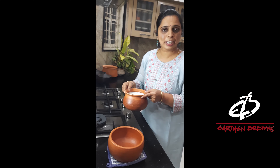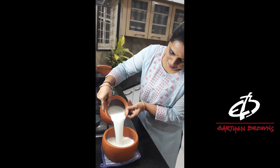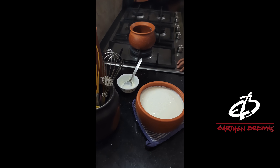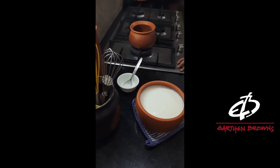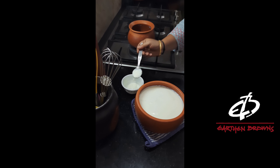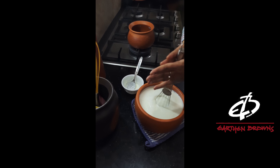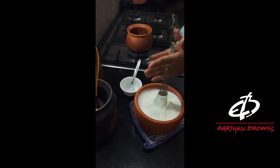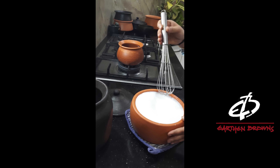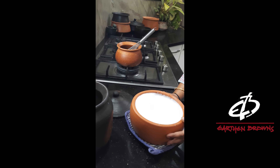Let's pour the milk into another container to set the curd. Let's add 1 or 2 tablespoons of sour curds to the lukewarm milk and beat it well. It's beaten well now. Let's set it aside for the next 6 to 7 hours for the curds to set.